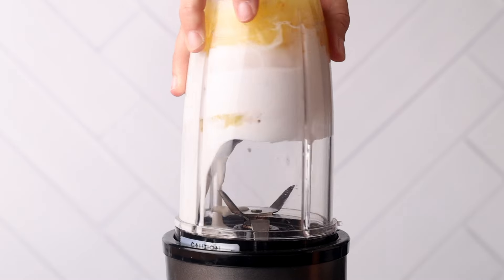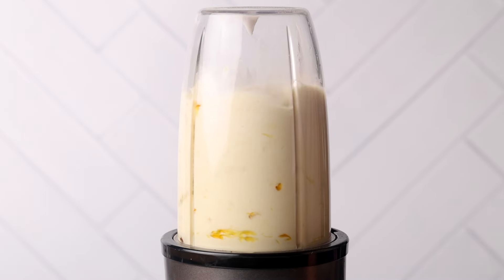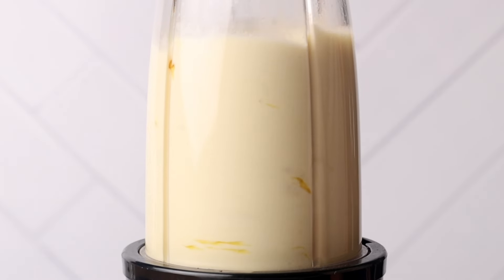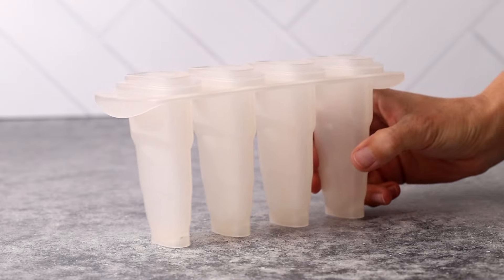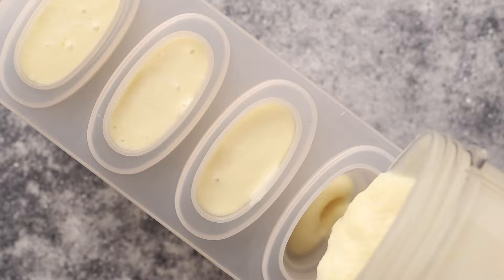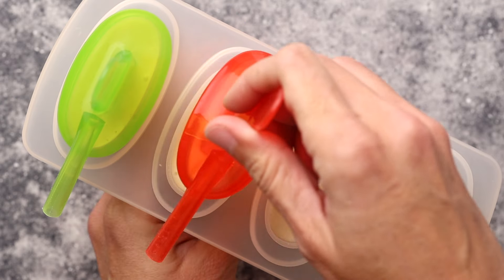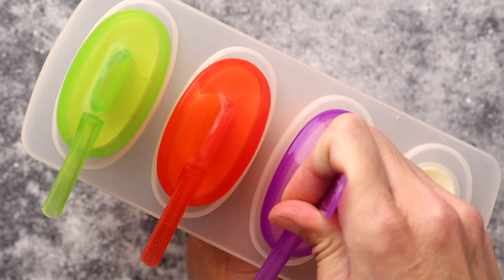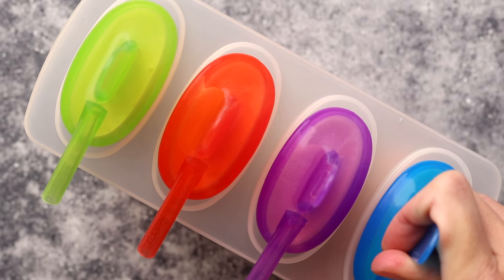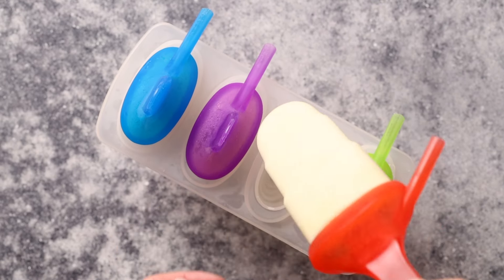Blend until you have your desired consistency. I like it a little bit lumpy to have some frozen pineapple chunks in the ice blocks, but if you're after a smoother consistency, simply blend it for longer. Add the pineapple coconut mixture to your popsicle molds and freeze for at least eight hours, then gently remove them from the molds and enjoy.